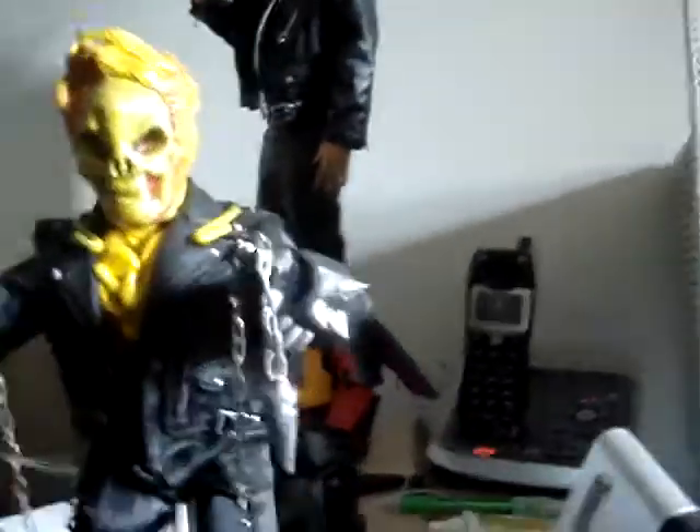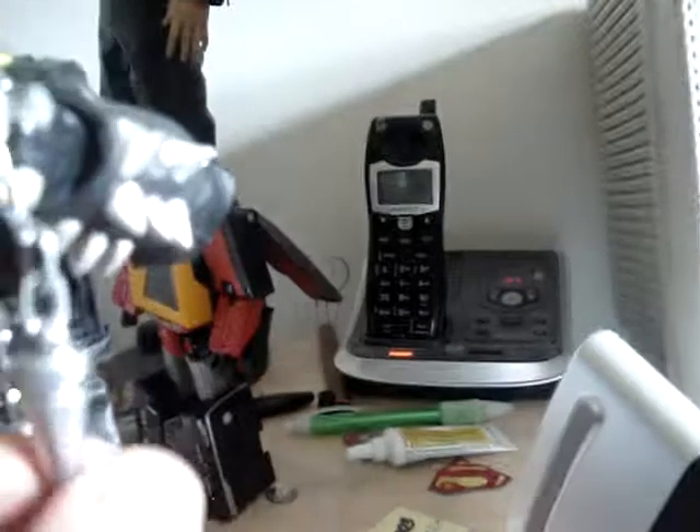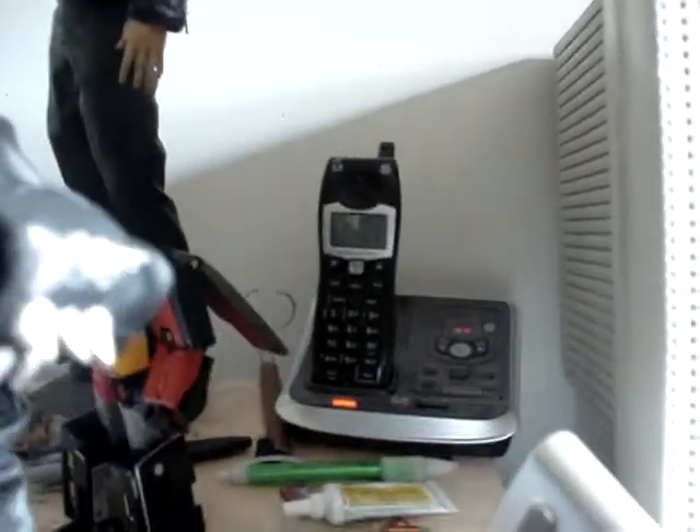His weapon is a real chain I found at Michaels. This part right here is from the 12-inch Ghost Rider movie figure that came with the bike — my friend gave it to me. I repainted it more silver and glued it to the actual chain so it's really connected. It's a very long chain; I've got it wrapped around him so it looks very nice.